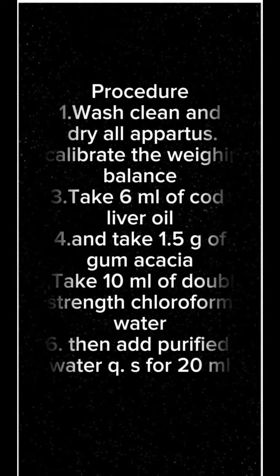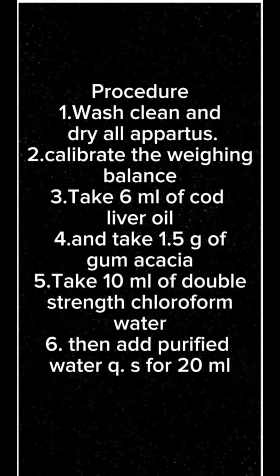Step 2: Calibrate the weighing balance. Step 3: Take 6 milliliters of Cod Liver Oil. Step 4: Take 1.5 grams of gum acacia. Step 5: Take 10 milliliters of double strength chloroform water. Step 6: Then add purified water Q.S. for 20 milliliters.